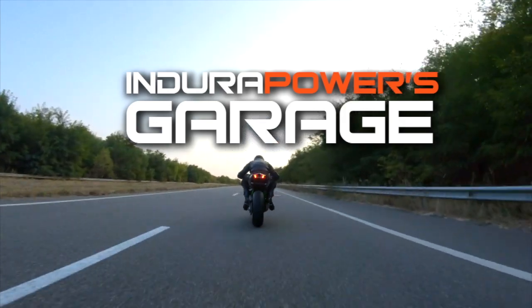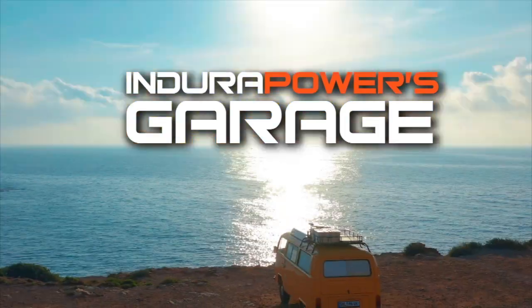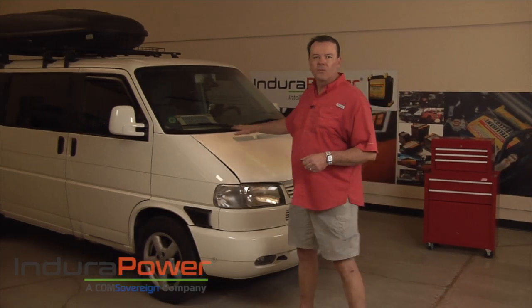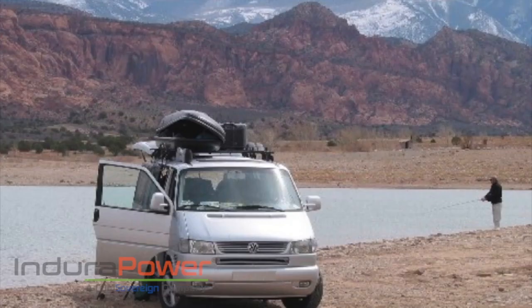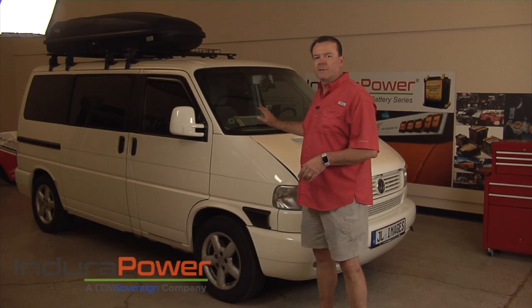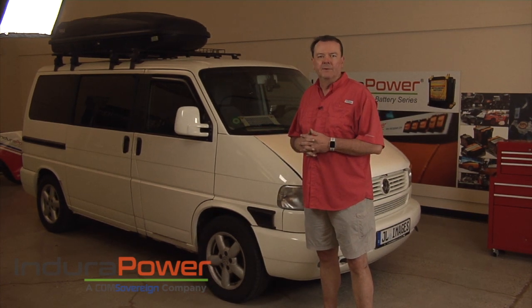Hi, welcome to Endura Power's Garage. I'm Jeff Landers. Today I've brought my 2002 Volkswagen Eurovan. The Volkswagen Eurovan is very popular in the United States — they were sold in 1993 and then between 1999 and 2003. They still make this model in Europe and all of us would love to have a new one. Today we're going to focus on shedding some weight by putting in an Endura Power intelligent battery that weighs 16 pounds versus the traditional battery that weighs 45 pounds. Let's take a look.